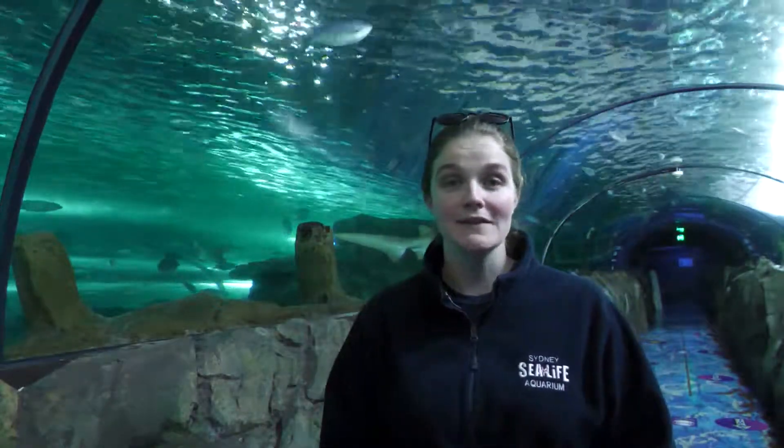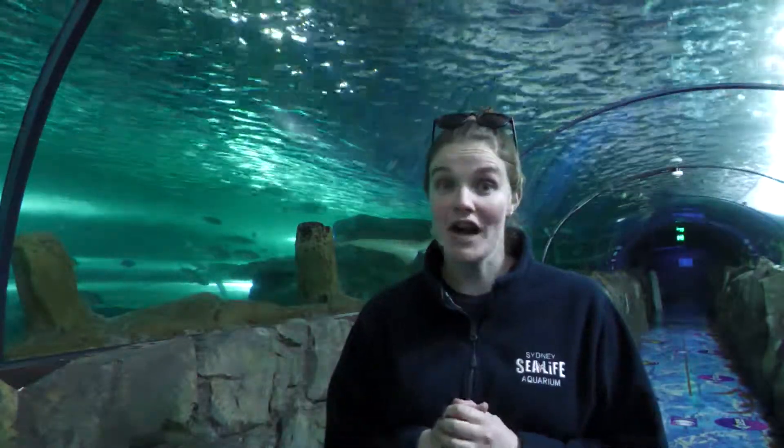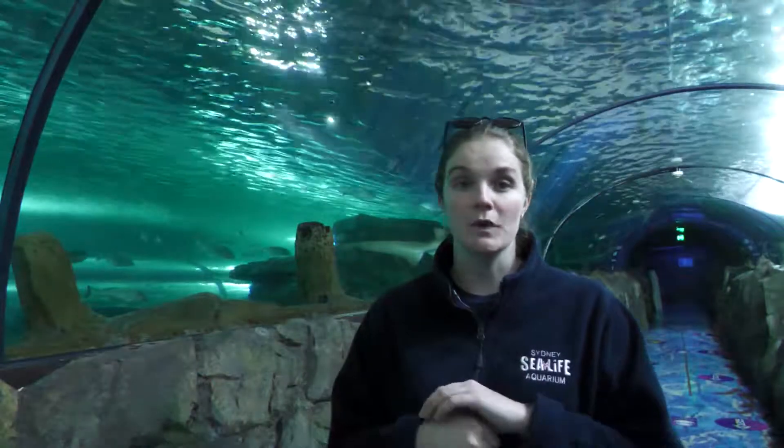Hi everybody, welcome to Sea Life Sydney Aquarium. My name is Emily and I am one of the senior aquarists here that looks after all of the species of shark. One of those species I want to talk to you about today is one of my favourites, and that is the grey nurse shark.